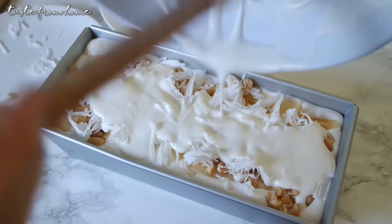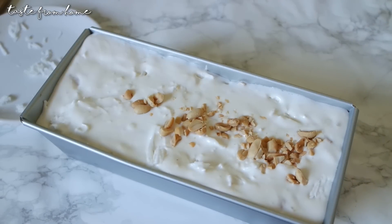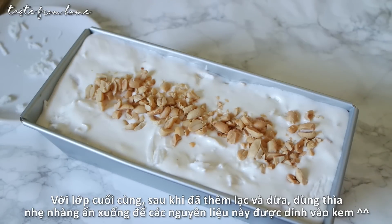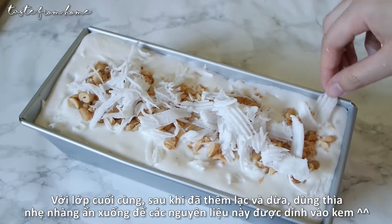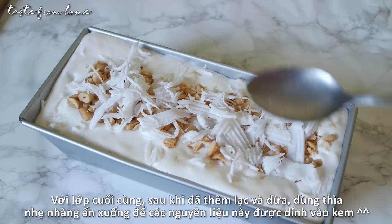And here we are with the last layer. For this layer, make sure you use the back of a spoon or a spatula to gently press the coconut and peanuts down so they can stick to the ice cream and not fall out while removing the loaf pan.